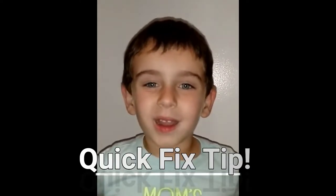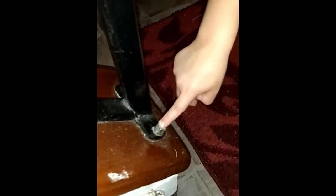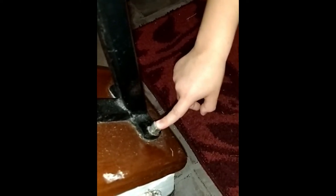Now it's time for a Daddy and Bug quick fix. In our new house, we got a stripped hole, and we're going to fix it real quick.